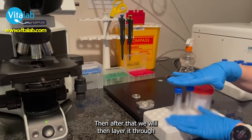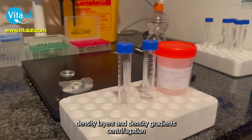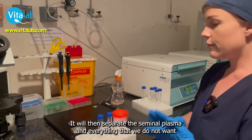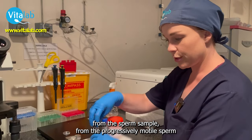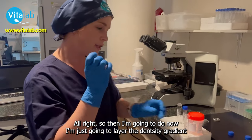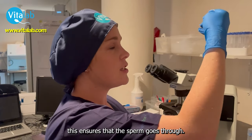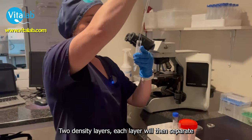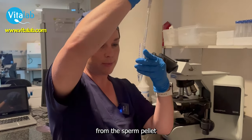After that, we will then layer it through density gradient centrifugation. With the density gradient centrifugation, it will then separate the seminal plasma and everything that we do not want from the sperm sample from the progressively motile sperm — and that's exactly what we want at the end of the day. So what I'm going to do now is just layer the density gradient centrifugation. This ensures that the sperm goes through two density layers, and each layer will separate a different particle from what we want from the sperm gradient.